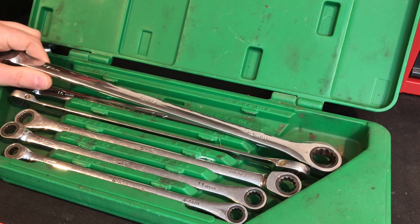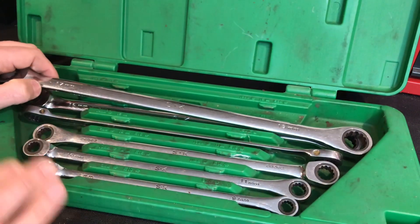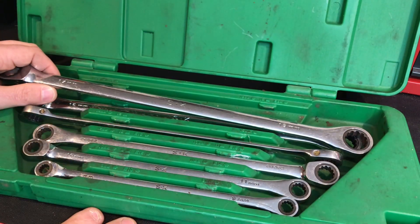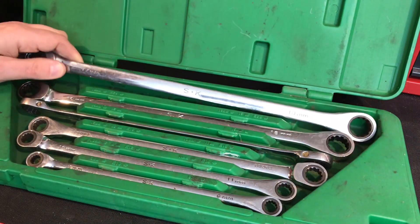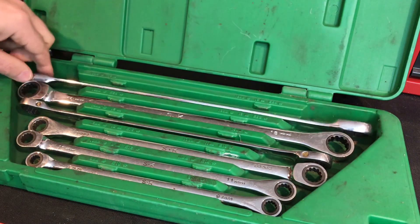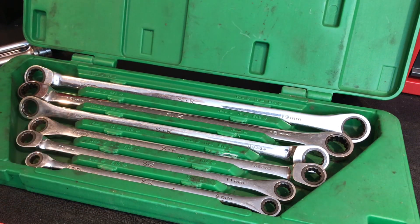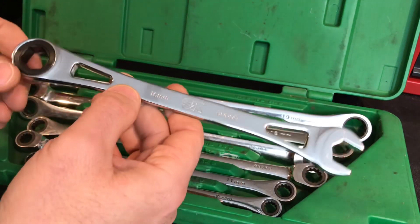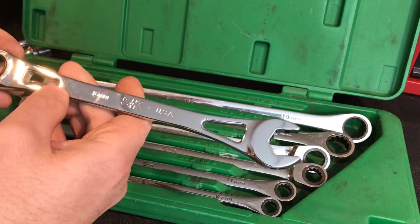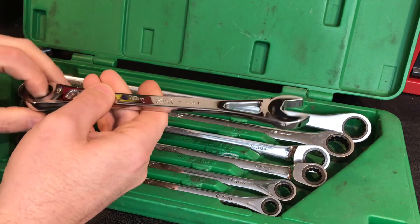I did a little bit of homework online. I couldn't find a lot about it — it's actually a pretty rare set. You don't see a lot of these, from what I could tell. But this was sold in about the 2008 range and it sold for about $211 list price. Very well made, just not made in the USA — before Ideal purchased SK. When Ideal purchased SK, they came out with their new style ratcheting range, called the X frame. I have both sets of these in SAE and metric, and I absolutely love them.